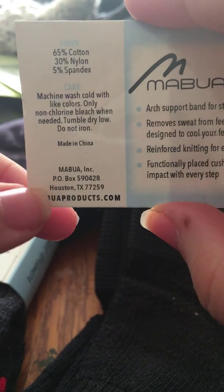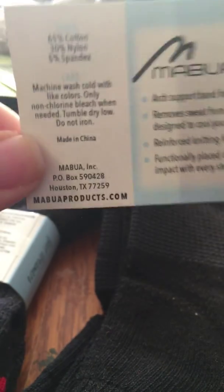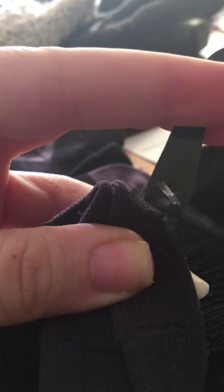They're made in China, and here is the website and their location. This little packaging is just designed to keep them neat, but to me that's trash now. They are hooked together at the top with a little plastic thing — there we go. They're just black socks, but they do also make white, and there might be a couple of other colors as well.